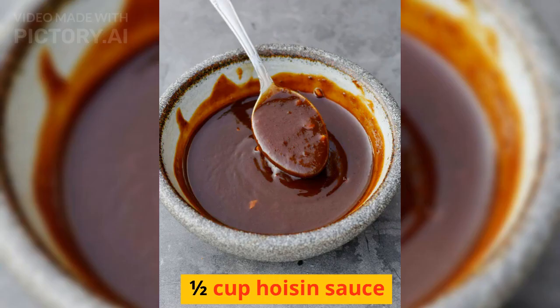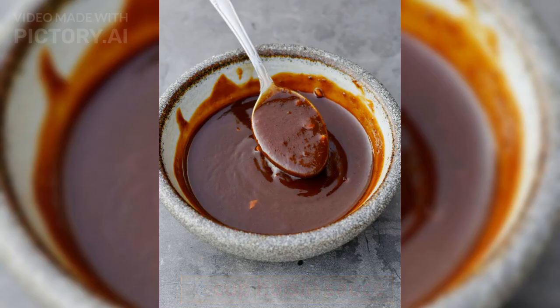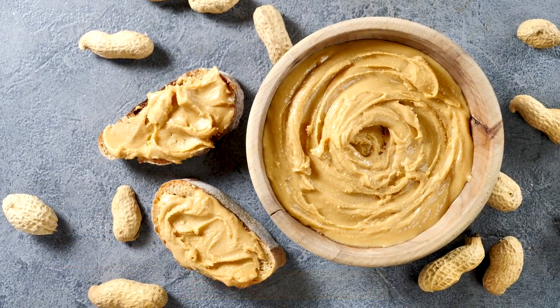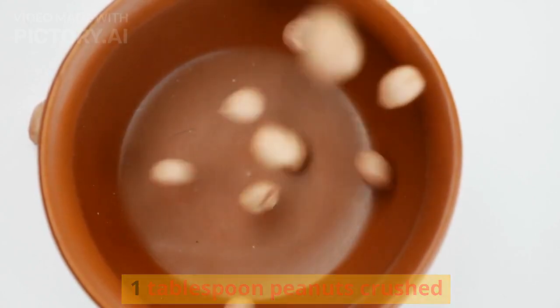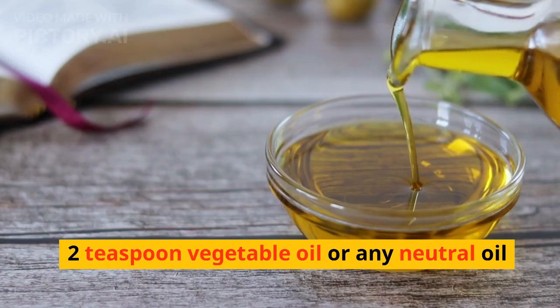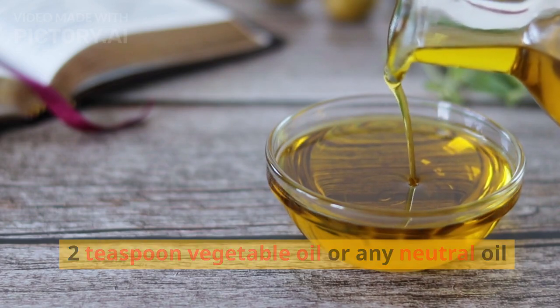To make the peanut sauce: 1½ cup hoisin sauce, 1½ cup water, 2 tbsp peanut butter (smooth or chunky, both work), 1 tbsp peanuts crushed, 6 cloves garlic minced, and 2 tsp vegetable oil or any neutral oil.